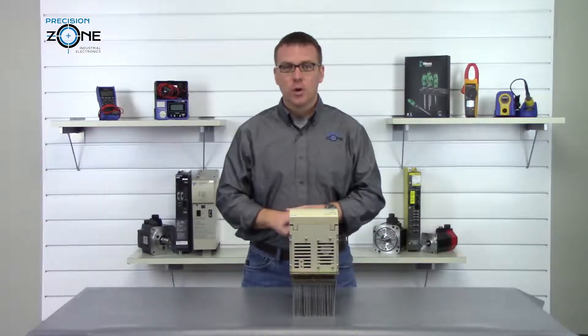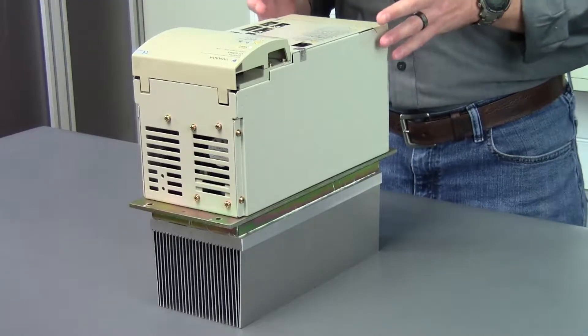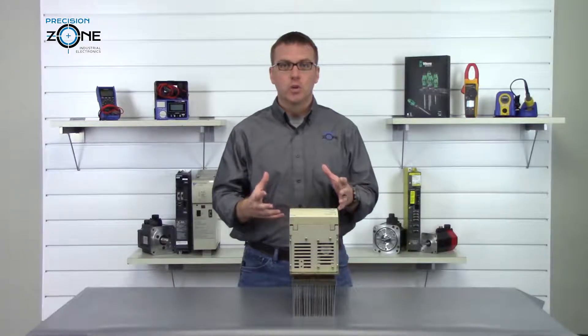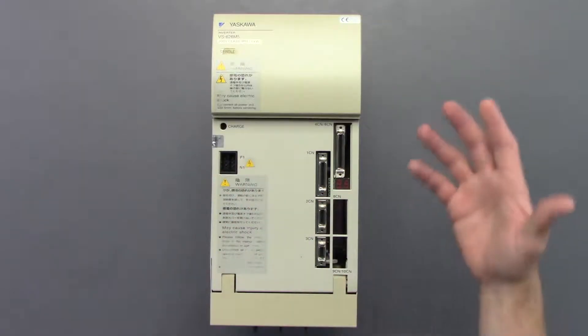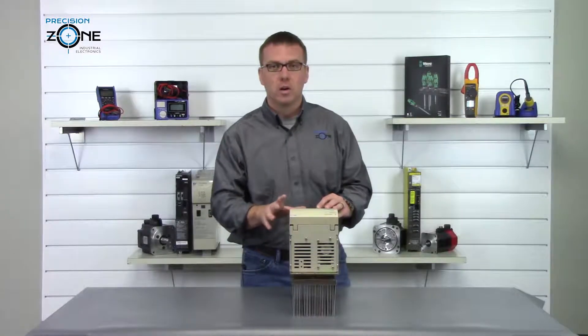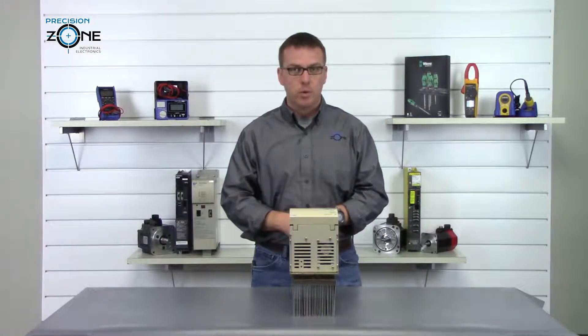Hi, this is Rob with Precision Zone and I'm going to be going over the Yaskawa CIMR M5 inverter alarm codes. Alarm codes are displayed on this seven segment LED or they can be viewed from a digital operator. This inverter has over 70 alarms, so I'm only going to be going over a few of the most common ones.